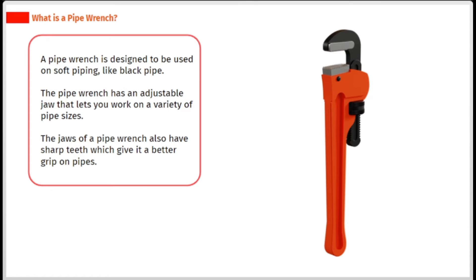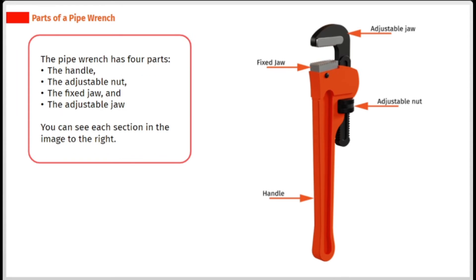A pipe wrench is designed to be used on soft piping, like black pipe. The pipe wrench has an adjustable jaw that lets you work on a variety of pipe sizes. The jaws of a pipe wrench also have sharp teeth which give it a better grip on pipes. The pipe wrench has four parts: the handle, the adjustable nut, the fixed jaw, and the adjustable jaw.